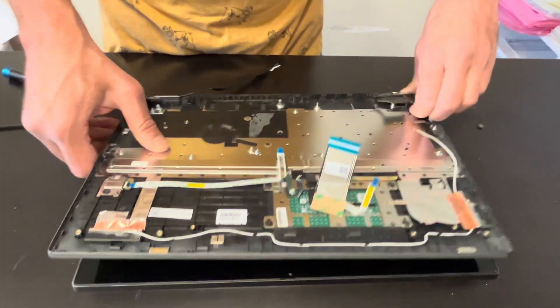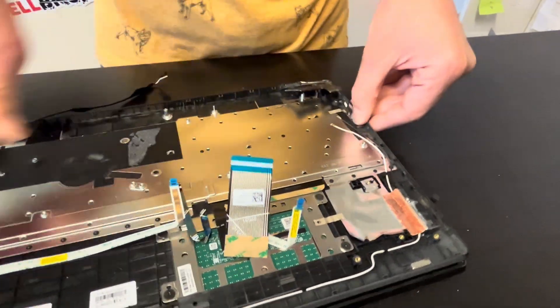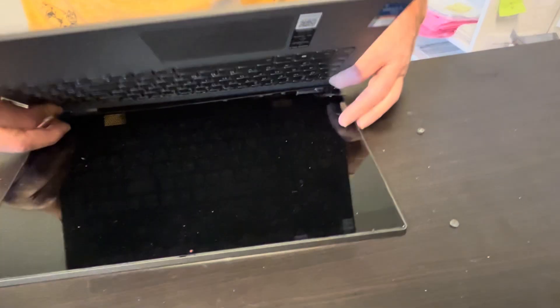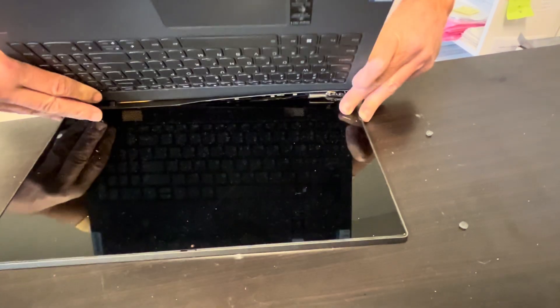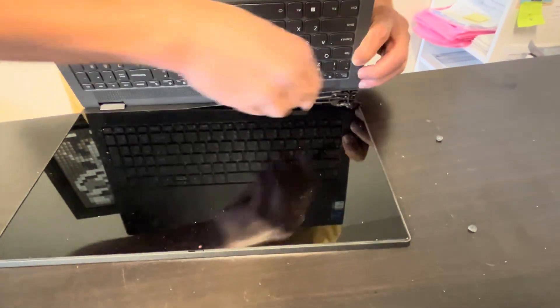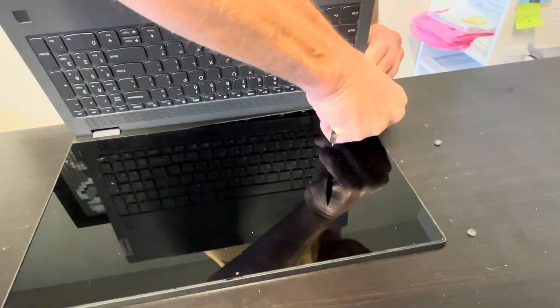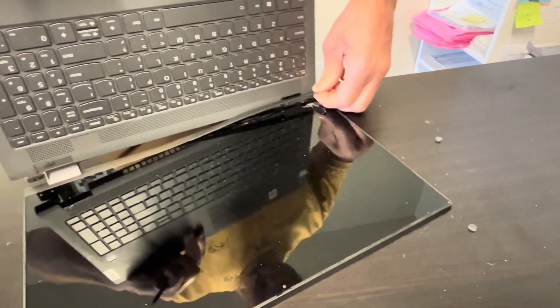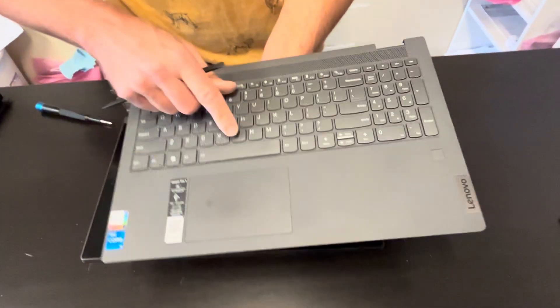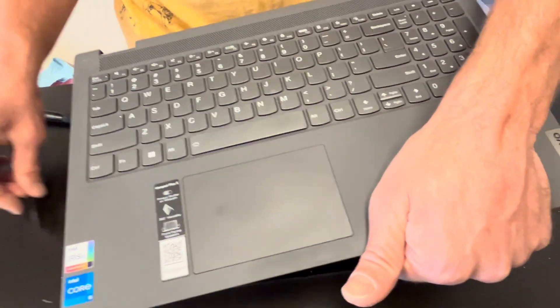Now let's disconnect our screen. Note the hinge is broken here so we have to be gentle. That's our keyboard, touchpad, and palm rest assembly with the fingerprint reader — very often sold in one piece.